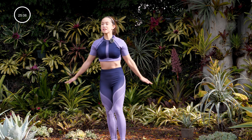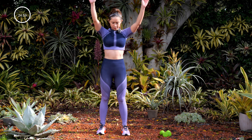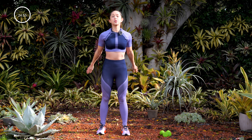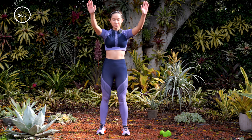Next, stand up tall, small circles forward nice and fast. Let's wake up those shoulders and then take it into big shoulder rolls. So let the arms go. Now go ahead and go the opposite direction — small circles back and take it into nice big circles.